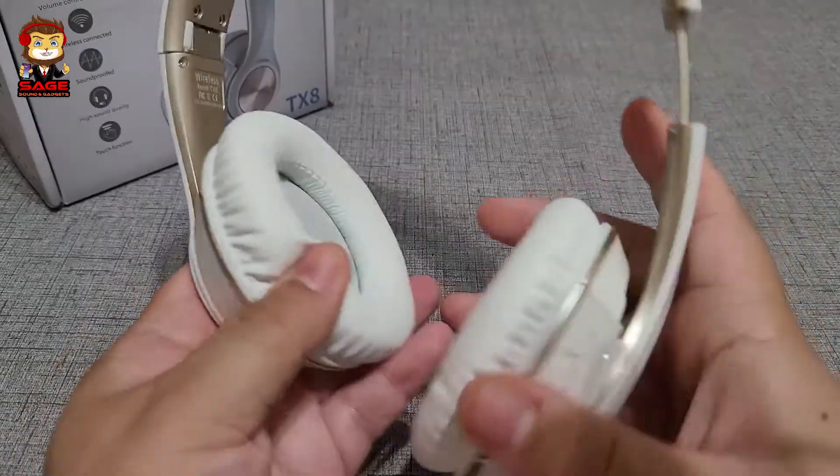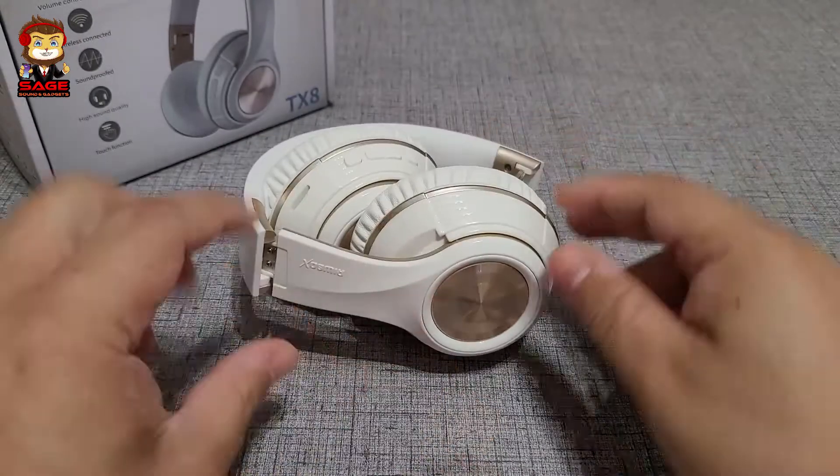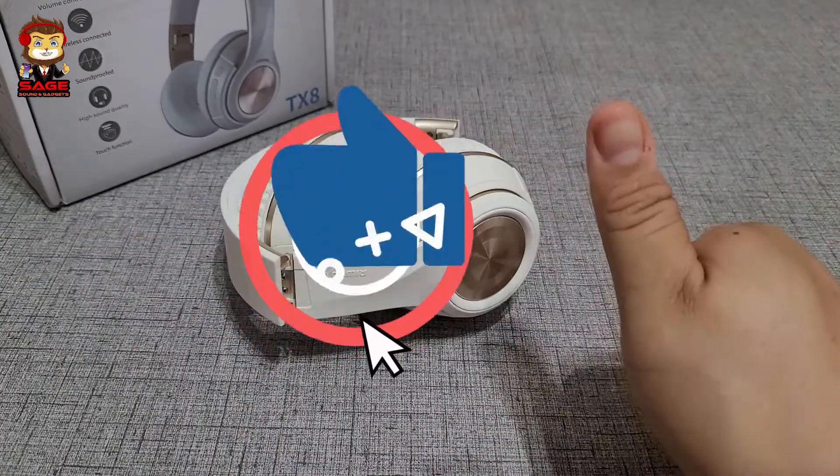They also fold, which is convenient. Overall I like the hardware — thumbs up.